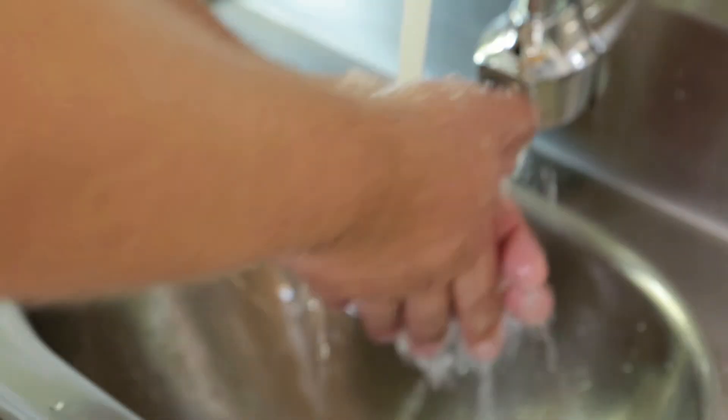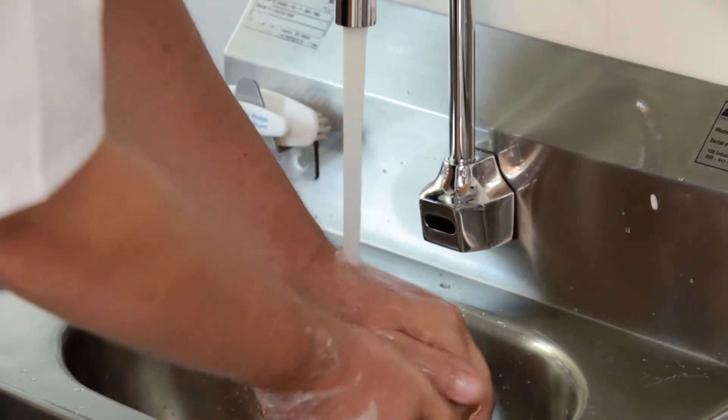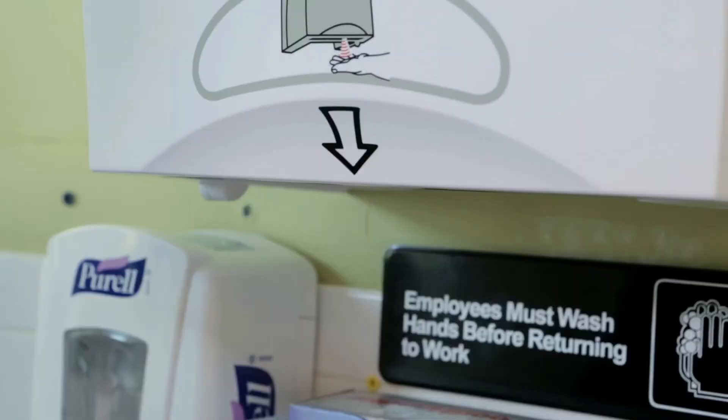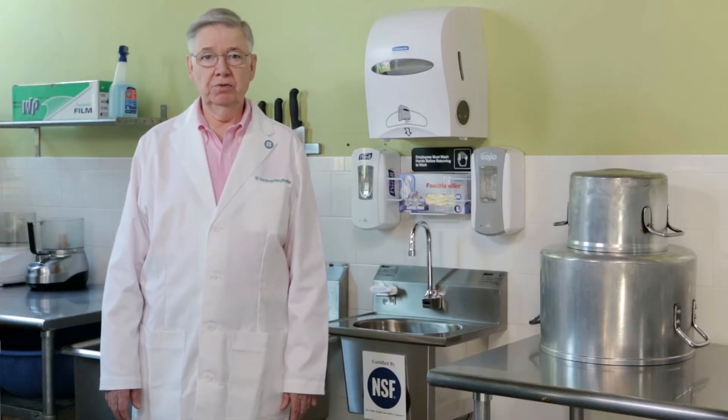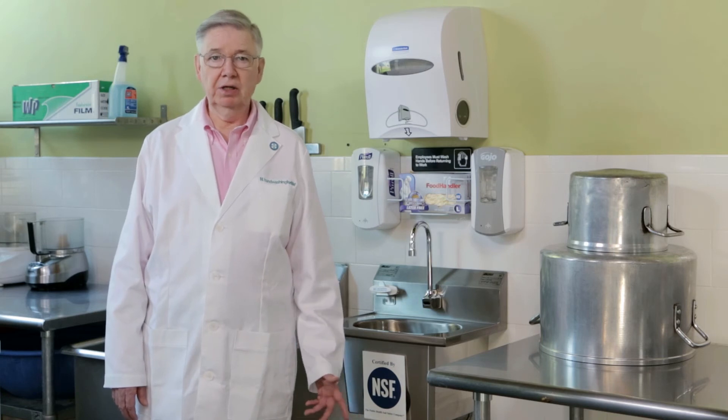We added an electronic faucet, electronic dispensers, and many things here that just make it easier to do the right thing. These matched measures motivate good hand washing and lower the risk. Better products. Better process. Better compliance.